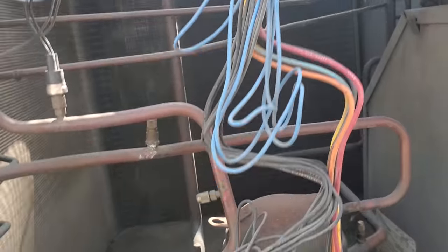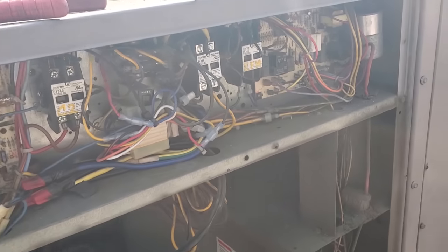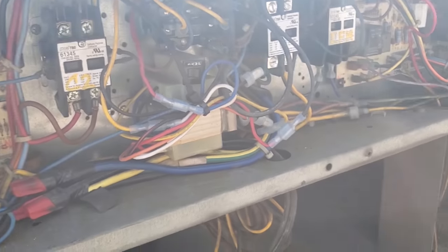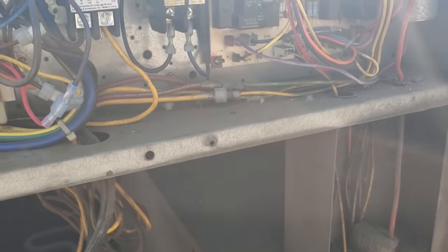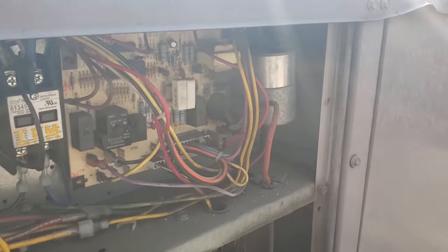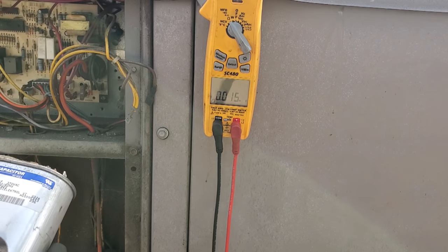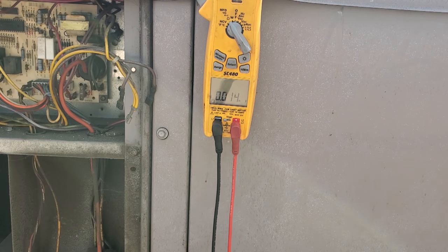Let it run for a sec. We'll have to check voltage and then check the capacitor. We know we have voltage because the other condenser fan motor's running — they're wired to the same place. Both condenser fan motors get power from the same relay and share the same common. So I'm going to pull this capacitor out and see if there's something going on. Seven microfarads — the capacitor is going bad, but I don't know if I trust that motor.